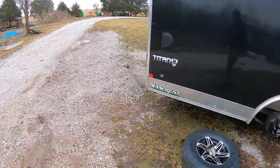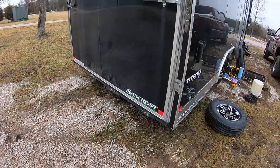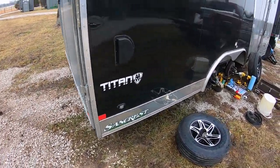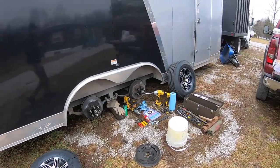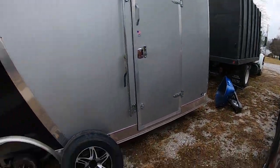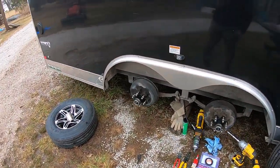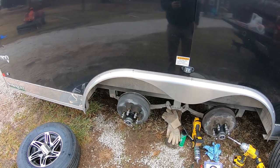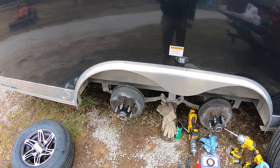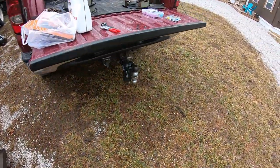Welcome back everybody. Today's project is a little bit different - we're going to be working on this Stealth Titan cargo trailer. It's eight and a half by twenty, this is my mowing trailer right now. We've got it hooked up to the leaf rig up there, the dump truck. But today I need to do brakes on this trailer - I've been running it without brakes for quite a while, so I've got all the new brake assemblies right up here.